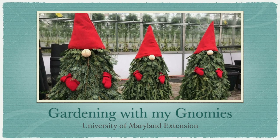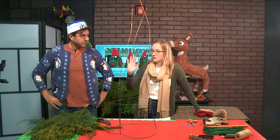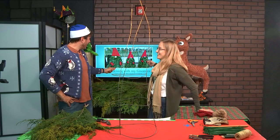Hey everybody, I'm here with Rachel Rhodes from the University of Maryland Extension and today we're going to show you how to make a garden gnome for the holidays. It's going to be a lot of fun. We're going to be doing a recycled project with our tomato cage today and make a holiday garden gnome.